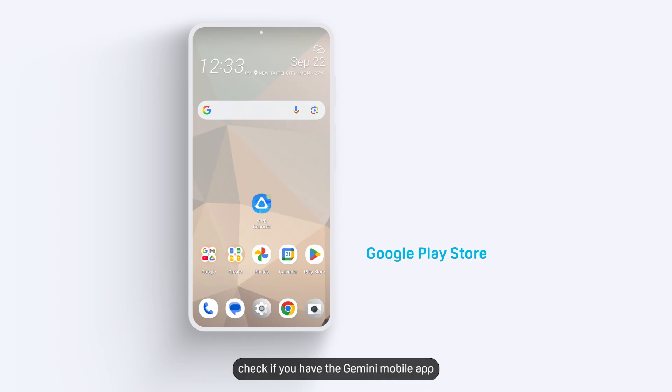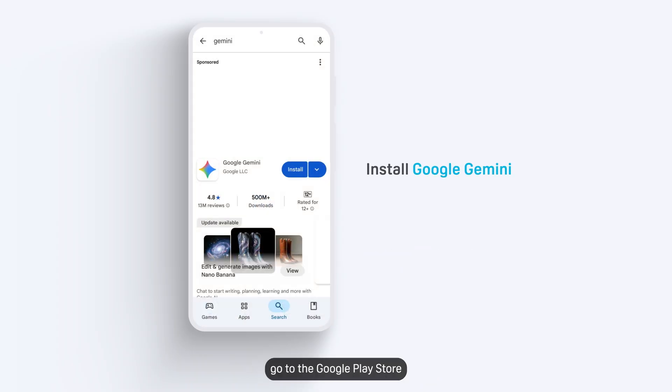First, check if you have the Gemini Mobile app installed on your phone. If it's not, go to the Google Play Store and download Google Gemini.